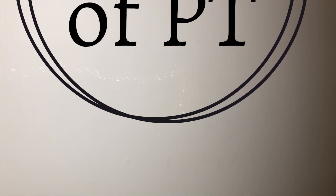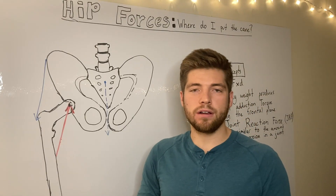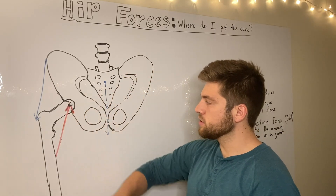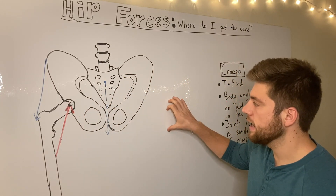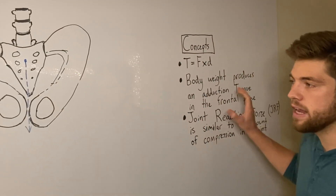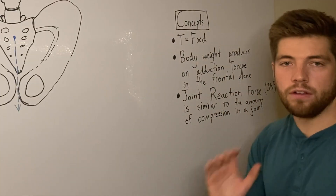Do you ever wake up in the morning and think, what are all the forces acting on the hip in the frontal plane? Welcome to today's video. We're going to look at hip forces, specifically in the frontal plane, and where we should put the cane — whether on the opposite side or the same side — and then try to understand it with some key concepts to help you hold on to it for the long run.